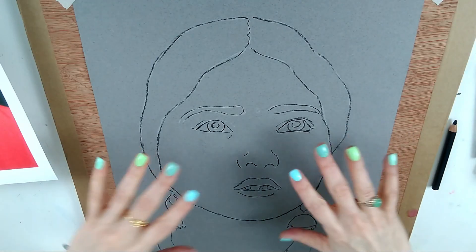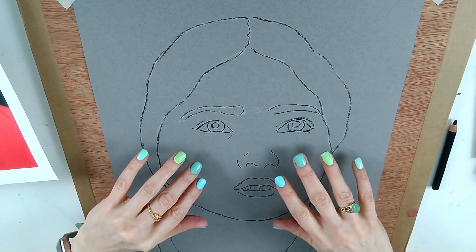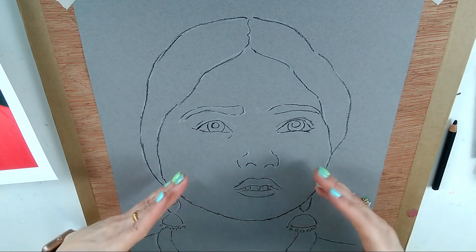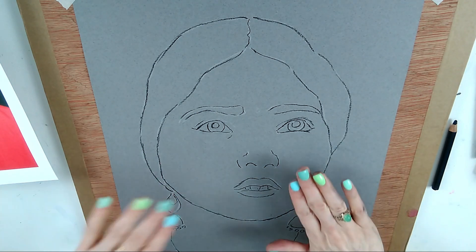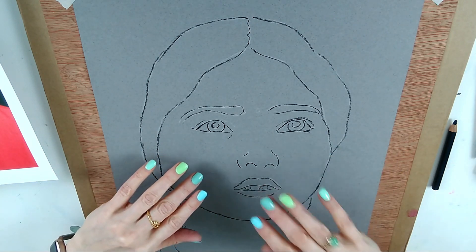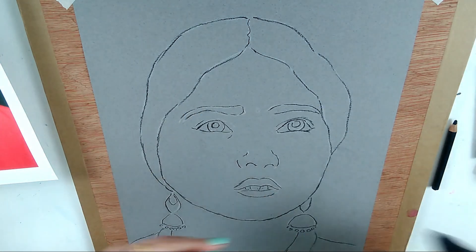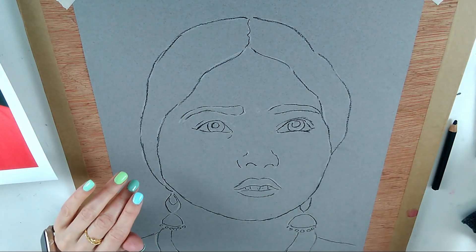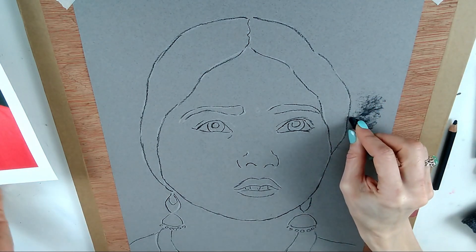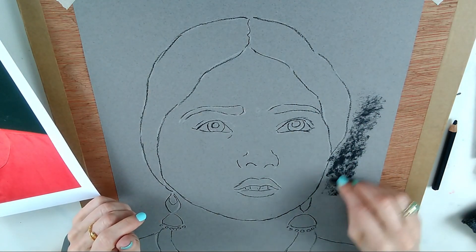I haven't gone crazy on the drawing detail, and that's really important with charcoal or soft pastel — you'll just lose that detail later on, and you have to put the details in at the end. What we want now is to get broad areas of light and dark. I'm going to start with my fingers and use the charcoal stick on its side to block things in. Looking at the original picture, the background is the darkest element, so we're going to start blocking that in.